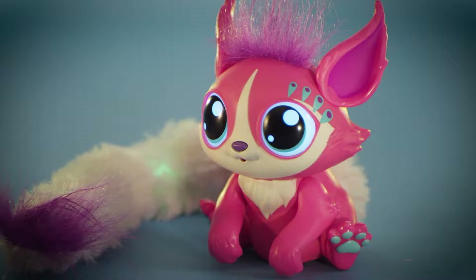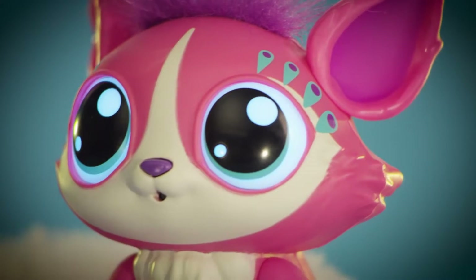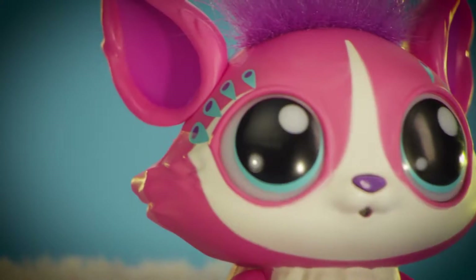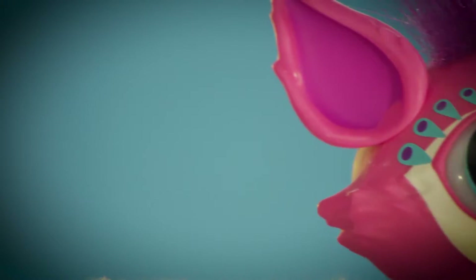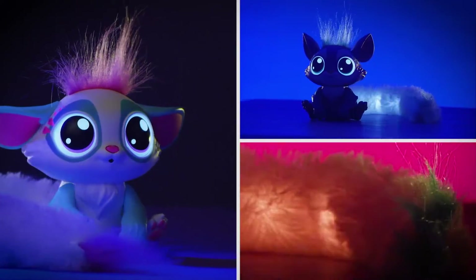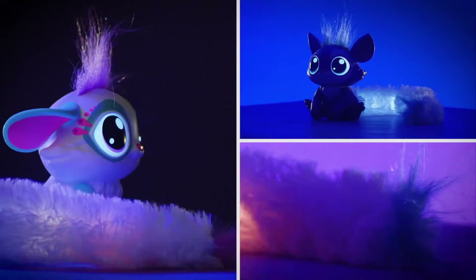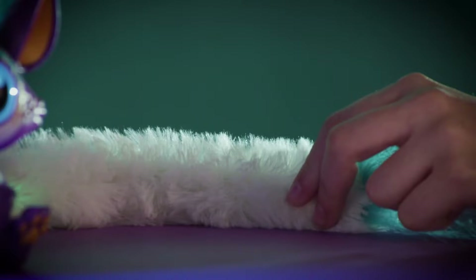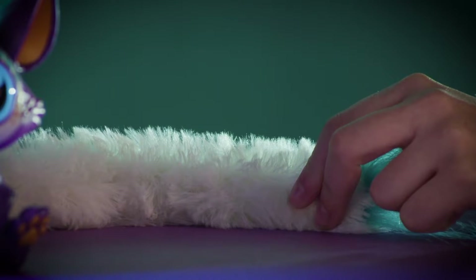Think of hangout mode as the mode in which you're seeing the Little Gleamers personality come to life. The more you interact, the more you discover what your Little Gleamers likes and doesn't like. In light party mode, your Little Gleamers will react to the beat that she hears by putting on a light show with her tail and eyes. In game mode, you can play three games using the lights and button in her tail.